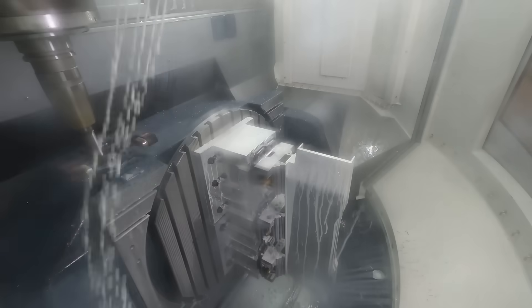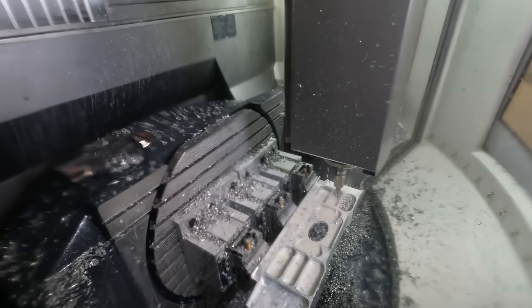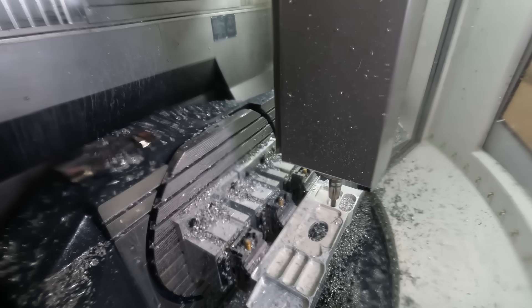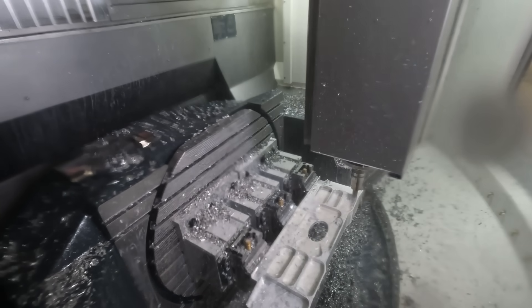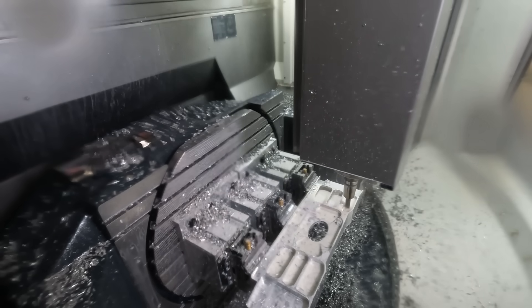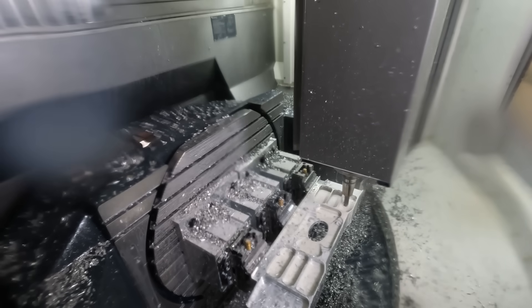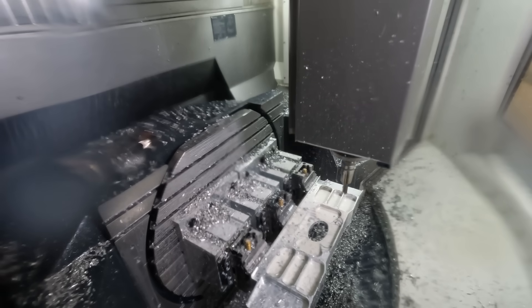We're utilising the machine's control capabilities — in particular, the ATC, the application tuning cycle. This can reduce cycle times between 34% and 38% simply by turning it on, with the same speeds, feeds, and everything else. The reason is the look-ahead function and the control of the axes and general movements — not just the axis movements, but the look-ahead function of the control itself.